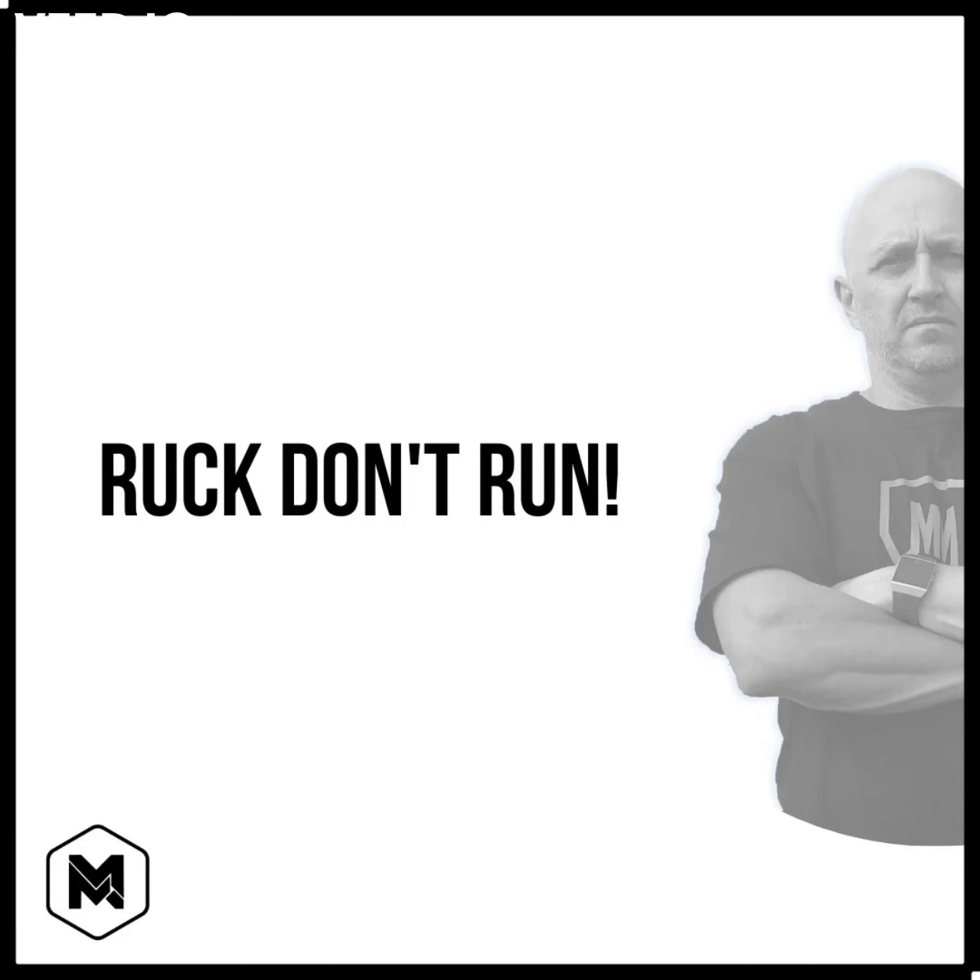Ruck, don't run. Dom, why do you say that?